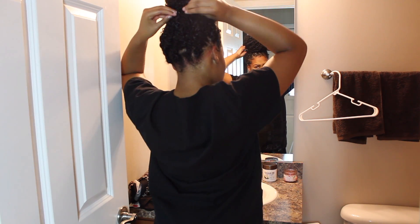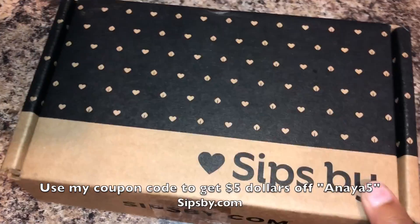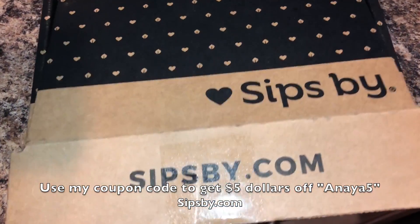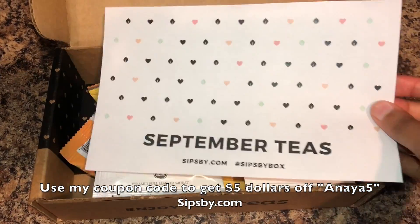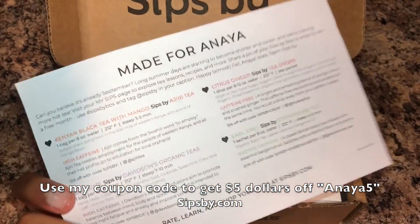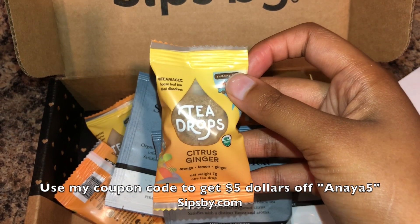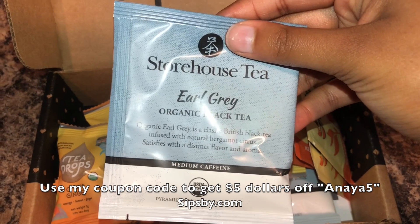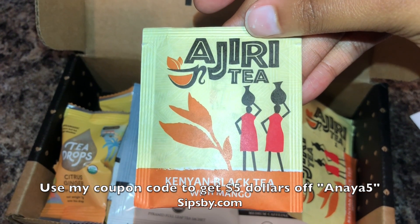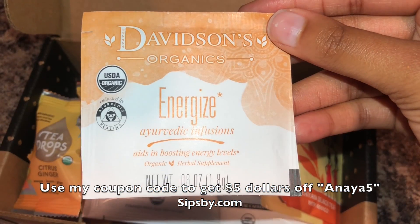After getting ready, I'm going into the kitchen to make some tea — I usually make tea to have something to drink during clinicals. This is my Sips by box that I get sent every month. I'm showing you guys all the teas I get; I choose them myself and they send me different types of teas each month. Use my coupon code if you're interested.